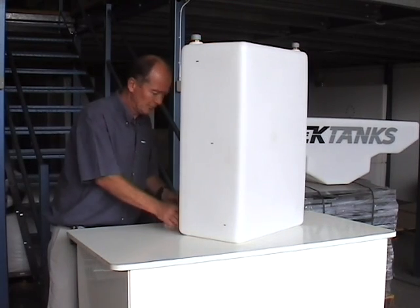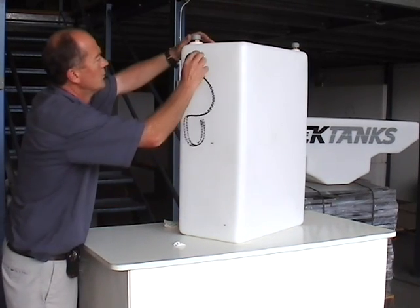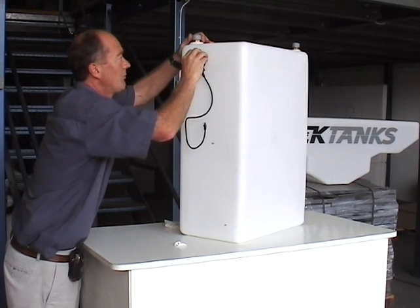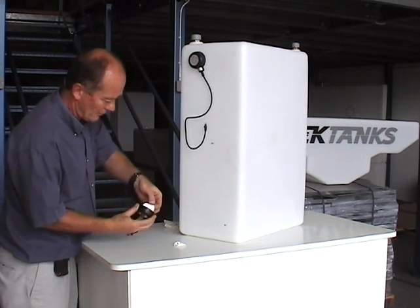Now each sensor can be applied to the side of the tank using the self-adhesive pads already fitted. Make sure that the cables are facing at an angle downwards.